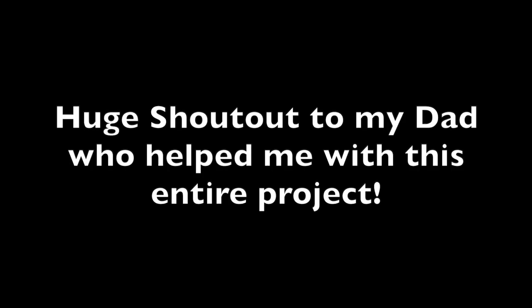A huge shout out to my dad, David Burham, who helped me with this entire project. I would not have been able to do it without him, and I probably would have blown up my house if he was not there to help me.